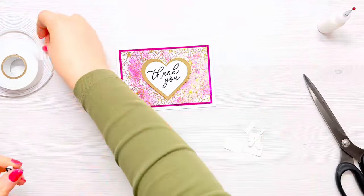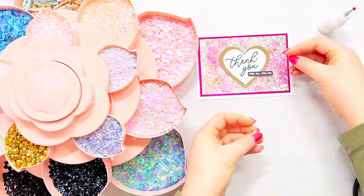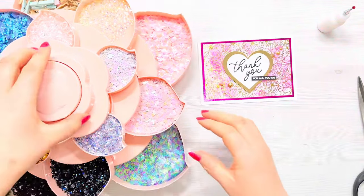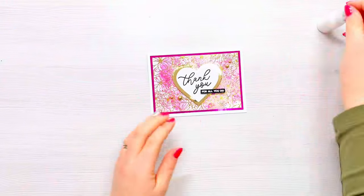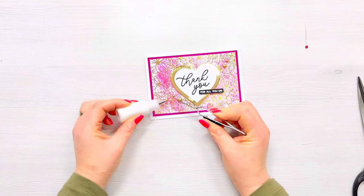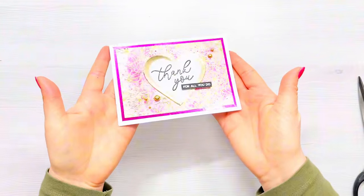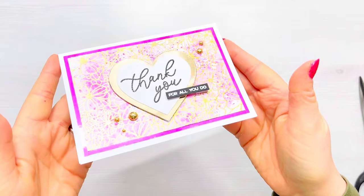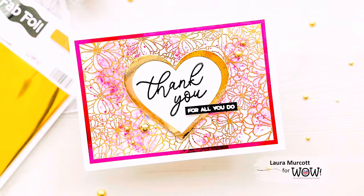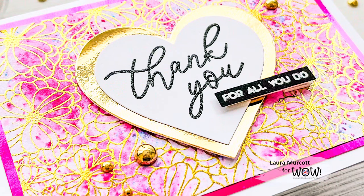Thank you so much for joining me on the WOW Embossing channel today. I really hope you've enjoyed this tutorial and that it's inspired you to get some Fab Foil and give it a go. In the description box below you'll find links to the WOW blog with more information about the products used. You can also find me on my own channel, Meerkat Makes — Cards by Laura. If you're not already subscribed to the WOW Embossing channel, please consider doing so, give this video a like, and leave me a comment below. I look forward to seeing you next time!